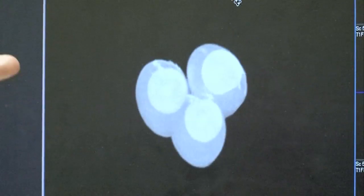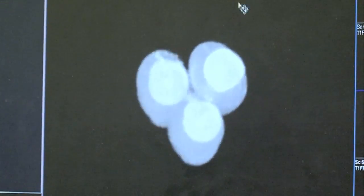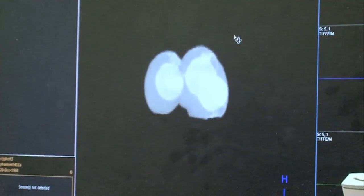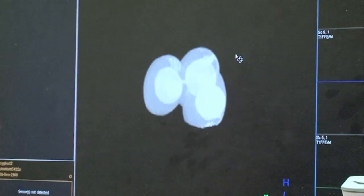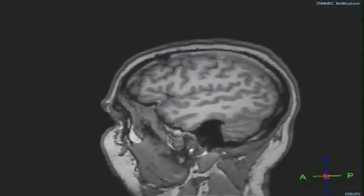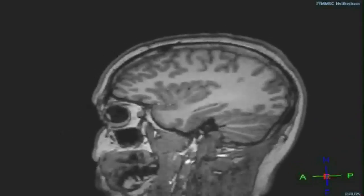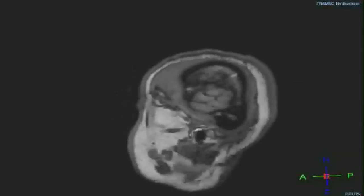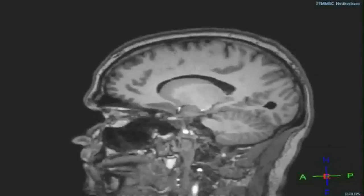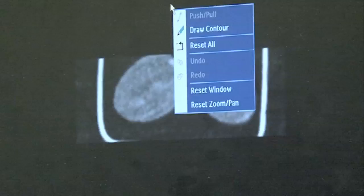The images we acquired are three-dimensional — they have lots of slices scanning through, which allows you to see the three-dimensional structure. That's obviously much more useful if you're looking at brain images and you want to understand the relationship of different regions of the brain to one another, or if you're a surgeon planning an operation and you want to find the best path to get to a particular area in the brain. This kind of 3D view can be very useful.